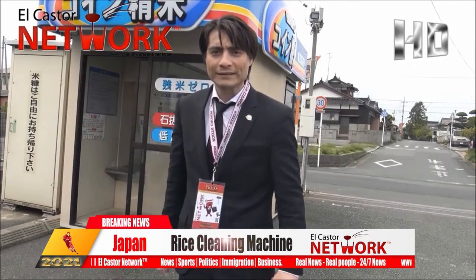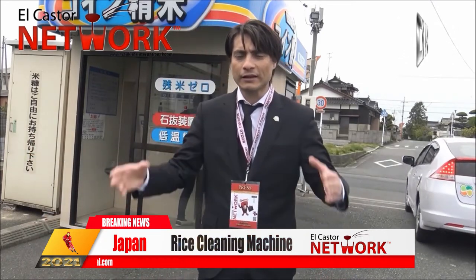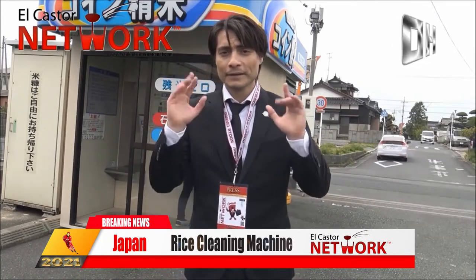Arroz blanco japonés. Aquí eso es otro reportaje especial para ustedes allá en casita. This is another special report for you guys at home. This is it, hasta la próxima.